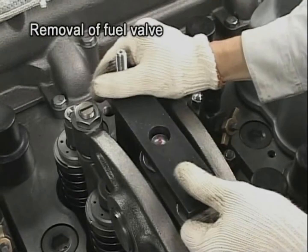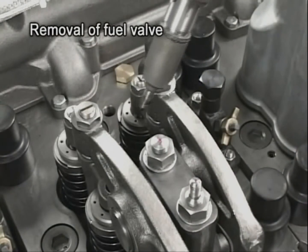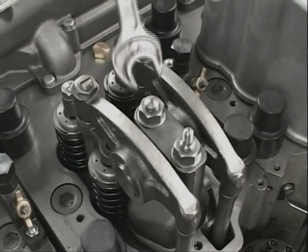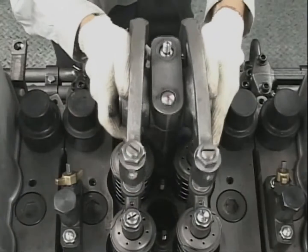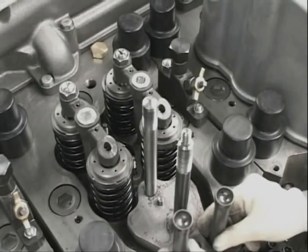Remove the fuel injection valve with the drawing out tool. Then remove the rocker arm shaft, pedestal, push rod, and valve bridge.